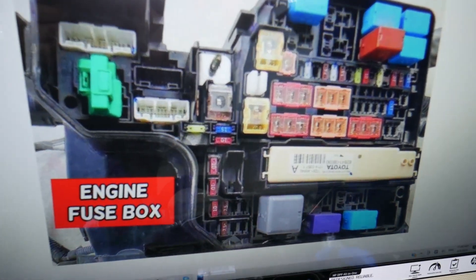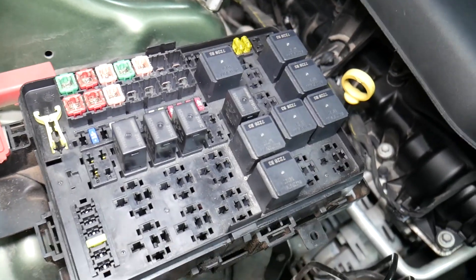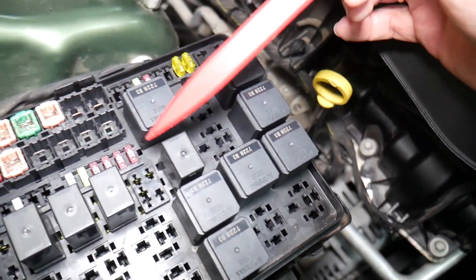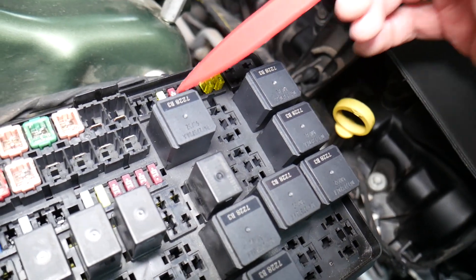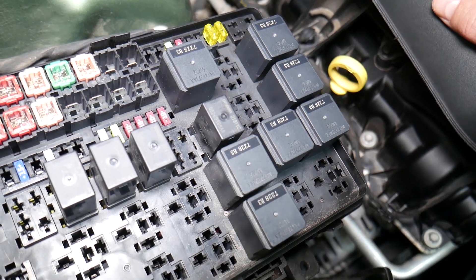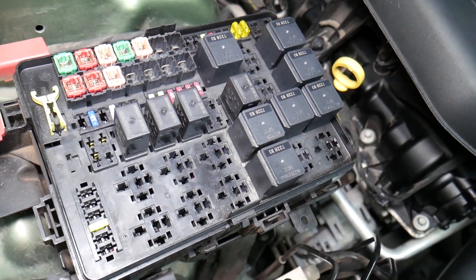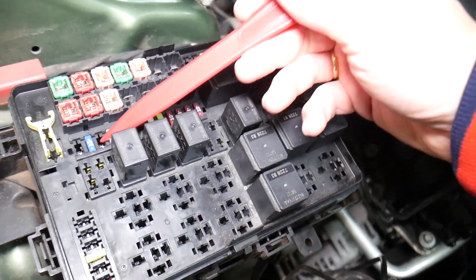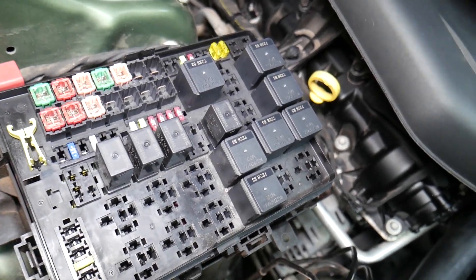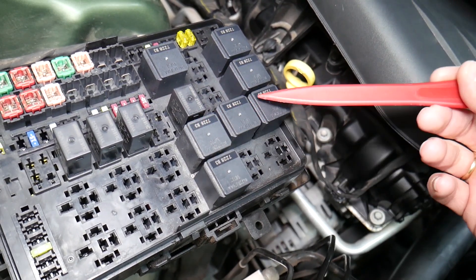Before we continue, let's explain quickly why it's always a good idea to test fuses and relays. It's super important because sometimes you may think a fuse is good, or you cannot actually see if the fuse is clearly burned. In that case, you may end up spending money and time on parts you don't need — and all you have to do is just test the fuse. We'll put a link in the description below on how to test a fuse; it takes only a few seconds to find out for sure if it's good or bad. The same thing applies to relays — some of those can be really expensive on cars — so we'll put a link on how to test relays as well.